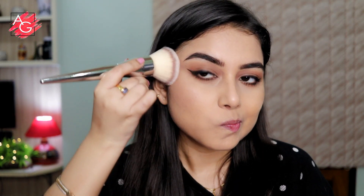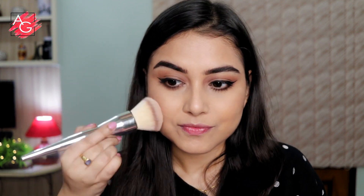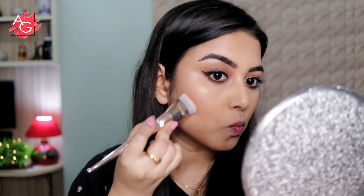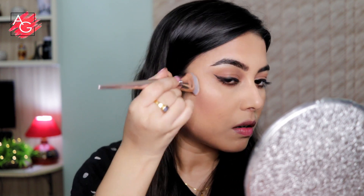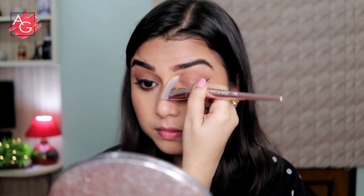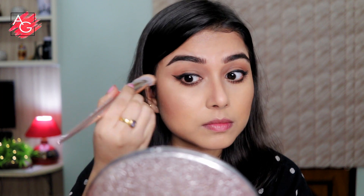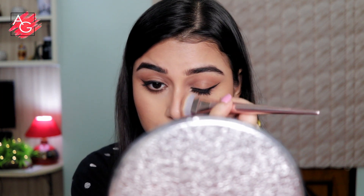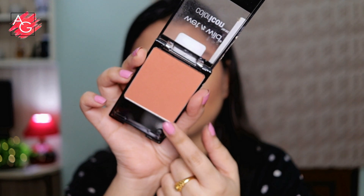Now she has a very natural looking contour and bronzer going on, and I think the Flower Beauty bronzer is perfect for that because it has a cool tone so you can use it as a contour as well. It has a sheen to it so it looks very natural on the skin. I'm really loving this bronzer lately. Once the bronzing is done, I'm taking a contour brush and contouring my face with the same bronzer — the undertone just looks perfect on the skin.